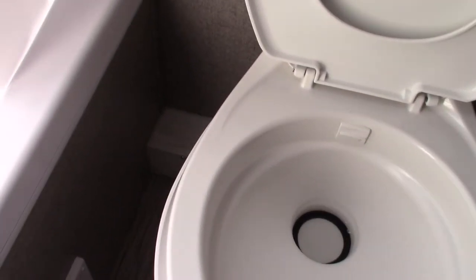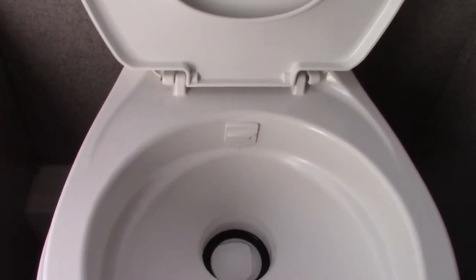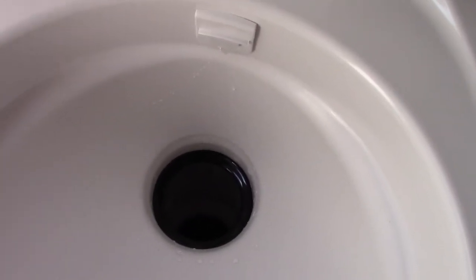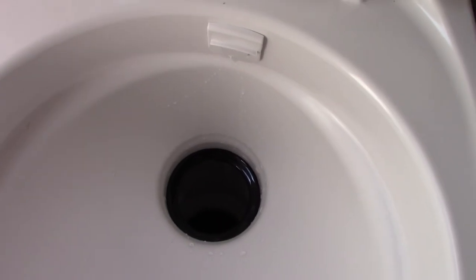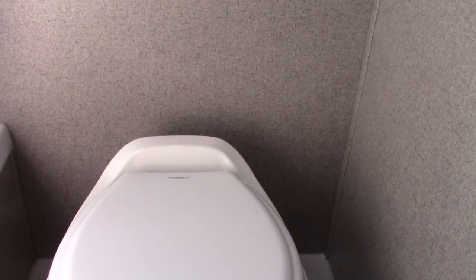The toilet cannot be used dry or without chemicals. It has a pedal here to flush, and the black tank is straight down. When you get to the campsite and hook up power and water, dump your chemical right into the toilet, then step on the pedal so water swirls around and washes the chemical into the black tank. Put about a gallon or so of water in there to start. You never want to use the tank dry — always have chemical and water in there before you begin.